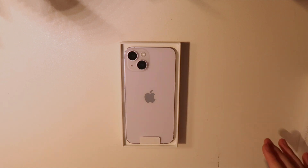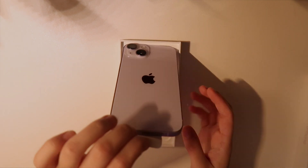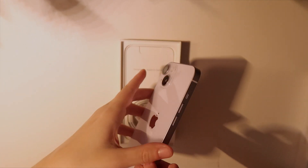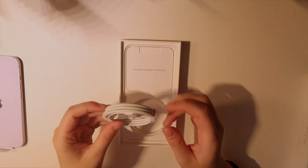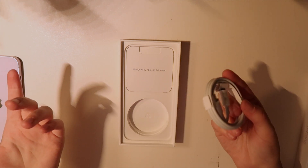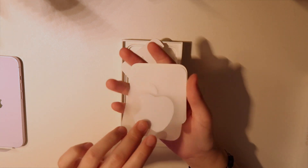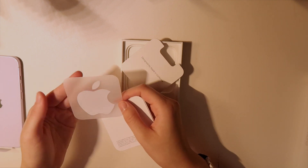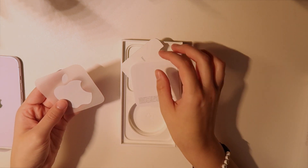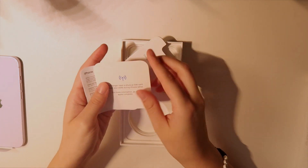Whoa, it's so pretty — oh my god, I did not expect the light purple! It is so pretty. Oh, I didn't know it actually came with a charger. I know it doesn't come with a block but at least it comes with a charger. And we've got a little booklet — oh, I didn't know you got Apple stickers! I wish it was purple; how cool would that be? When I got my Mac it came with silver ones. I love Apple stickers though — very slick and cute.